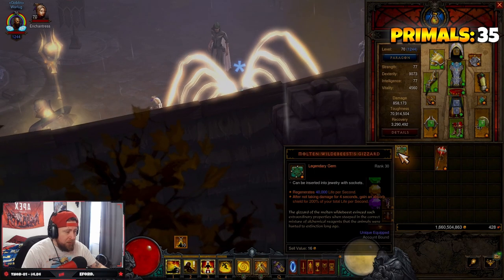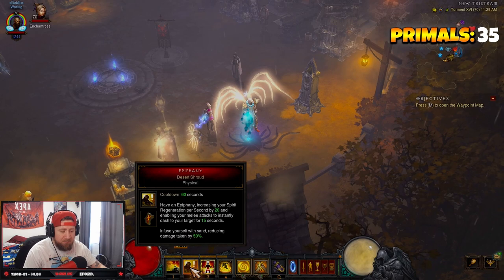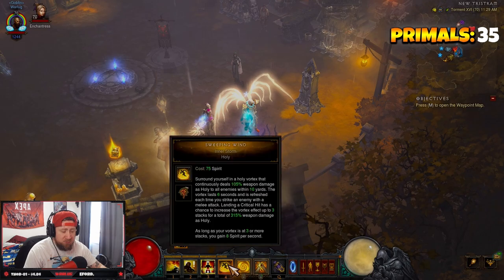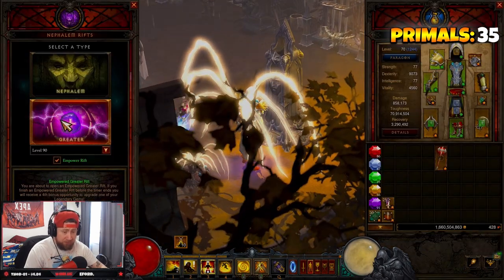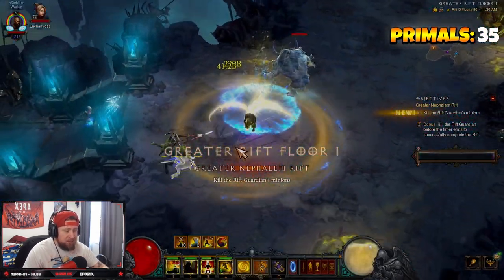The build is absolutely fantastic — we're going to rock the lightning rune on this one. It's very simple to play: pop Sweeping Wind once, hold down Tempest Rush, and constantly keep those three skills going. Let's go GR90 as the base as always — let's pop this, let's get it going.